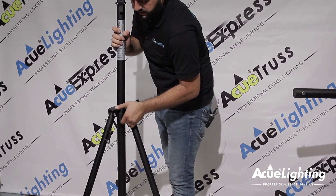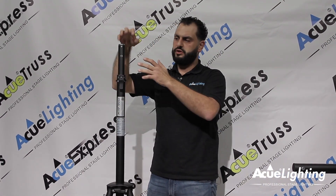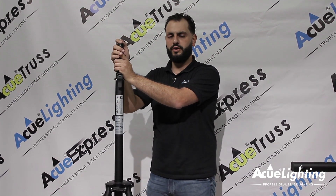Another neat option on these stands is that you're able to put wheels on the legs. The wheels are an option that we do offer, and you're able to use them especially if you have a light or another type of fixture on top that needs to be moved around the stage — you have the ability to move it nice and easily.